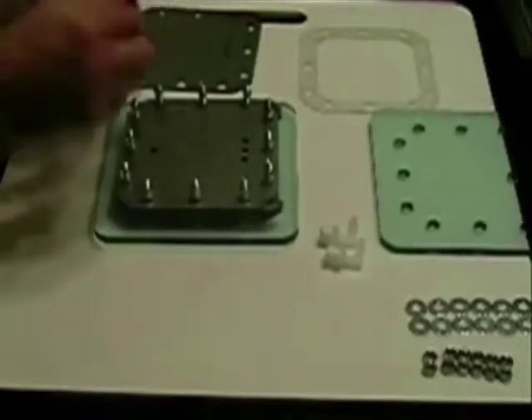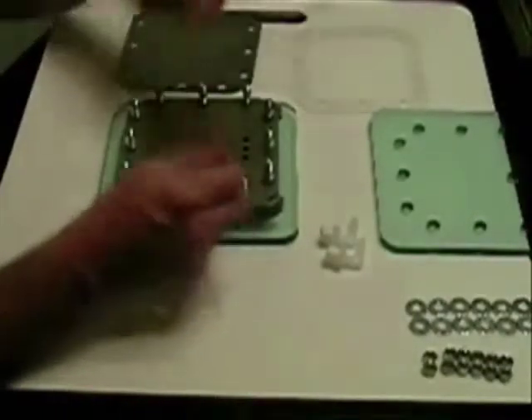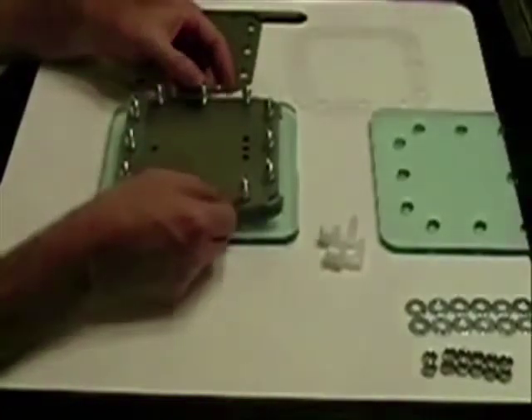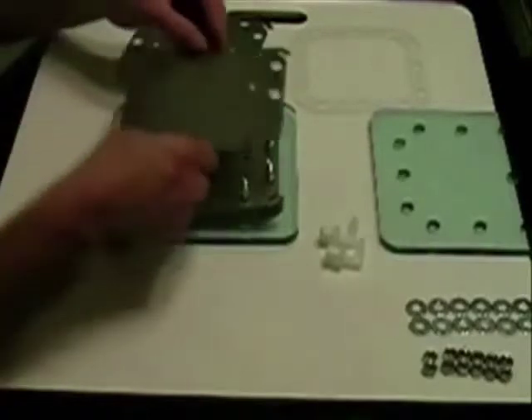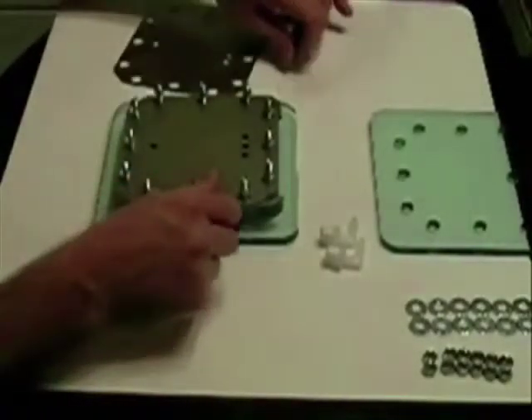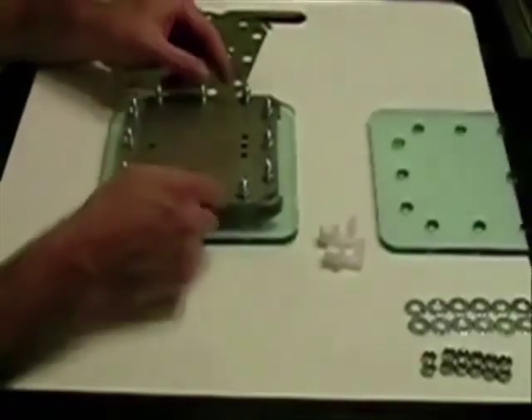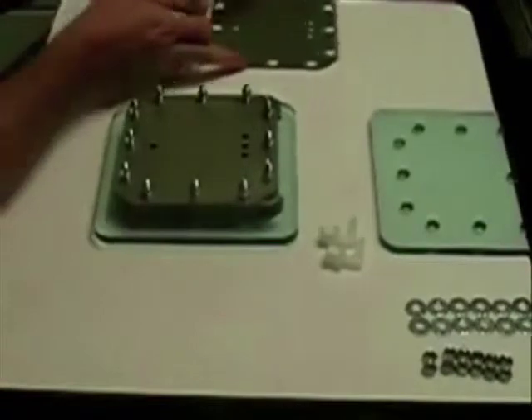For another plate — I used 100 grit sandpaper. I actually put it in a jig sander and that made it a lot easier on my hands, and it seemed to have done a fairly good job. I have several extra plates here.